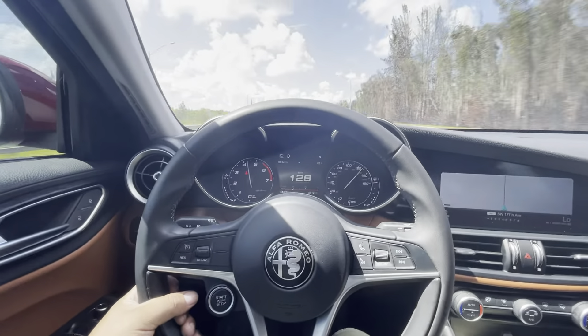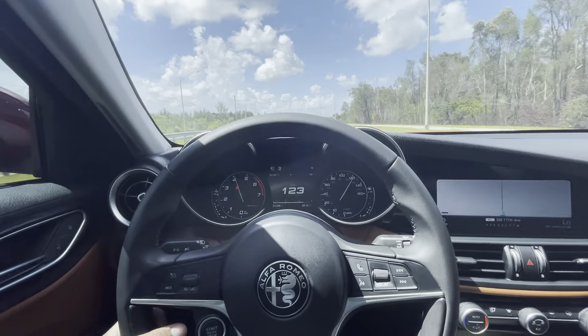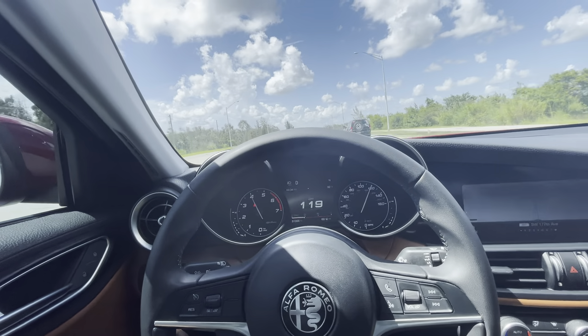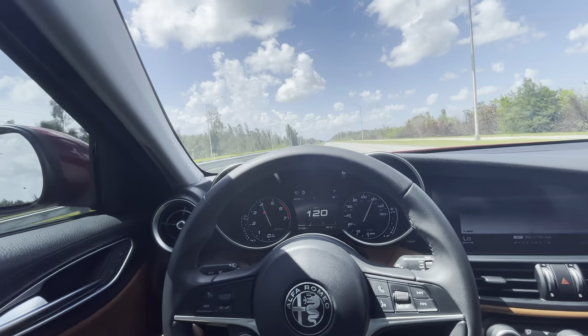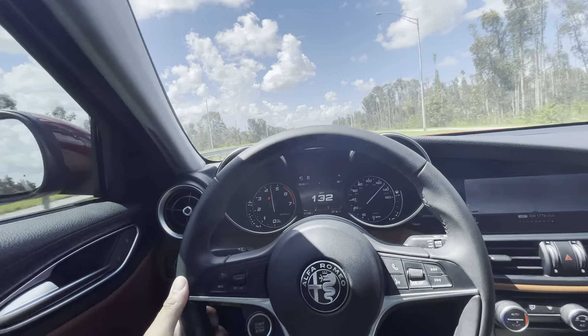I'm going to get to 160. This car is very impressive with only a 2.0 turbo. I don't care what you guys say about this car — I have full control. This is a Sport model, rear-wheel drive, and it does 150, probably 160. Well, that was 151 indicated.